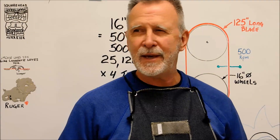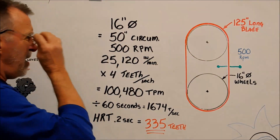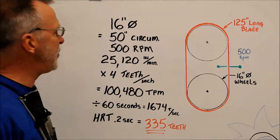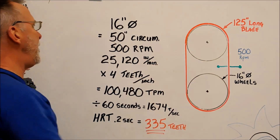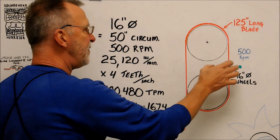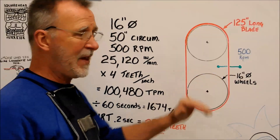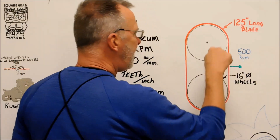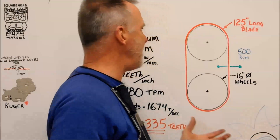Let's take a look at the potential danger of a machine like that. 125-inch long blade, 16-inch diameter wheels — that means 50 inches around each wheel. At 500 RPM, that results in 25,000 inches of blade going across that cut line every minute. 25,000 inches of blade per minute times 4 teeth equals 100,000 teeth past this line every minute. 100,000 teeth — that's hard to imagine, but that's true.